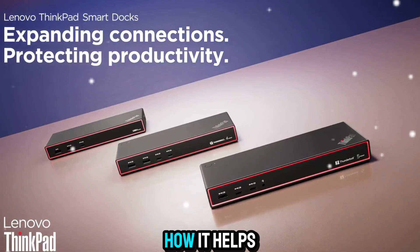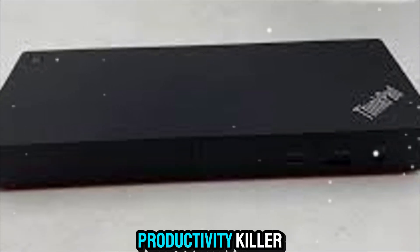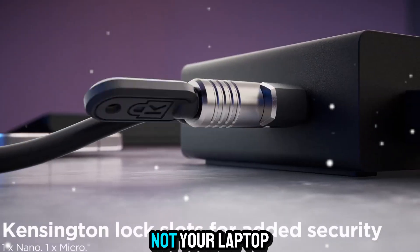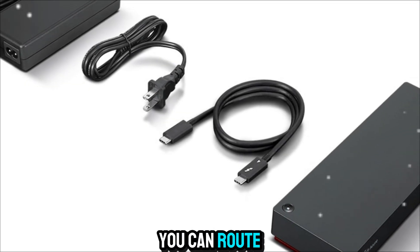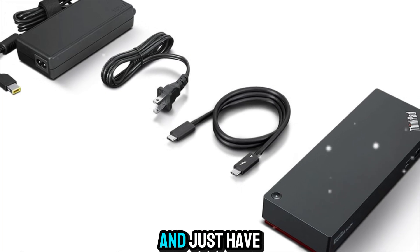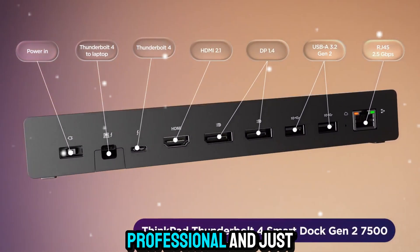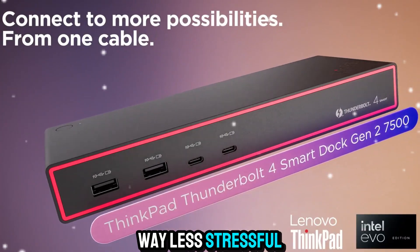Another thing I love is how it helps keep your desk clean. Cable clutter can be such a productivity killer. With the Lenovo Smart Dock, all your peripherals plug into the dock, not your laptop. So you can route cables neatly behind your desk and just have one cable visible. It makes your setup look organized, professional, and just way less stressful to work in.